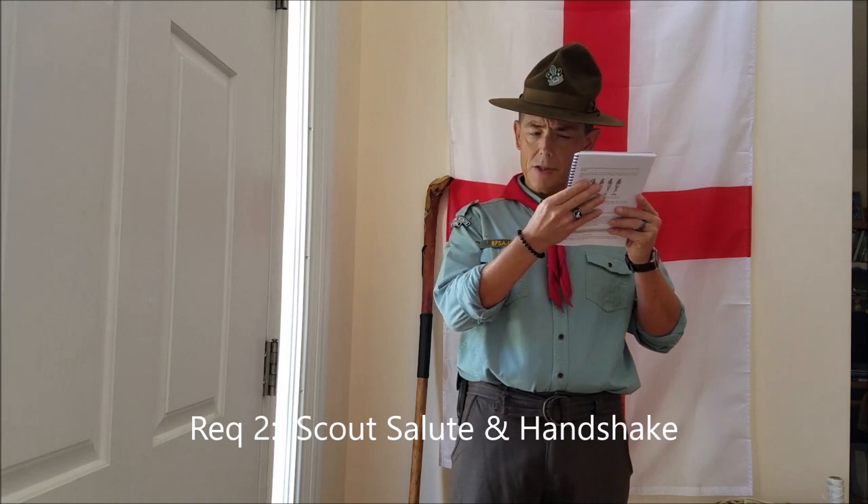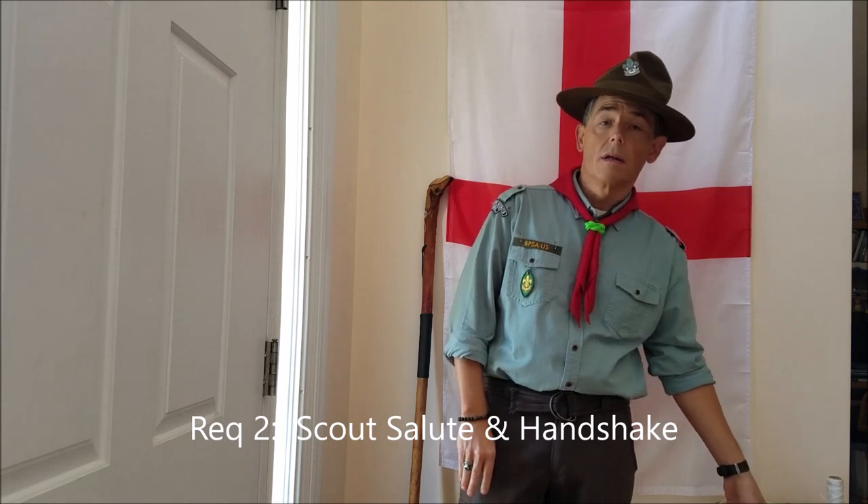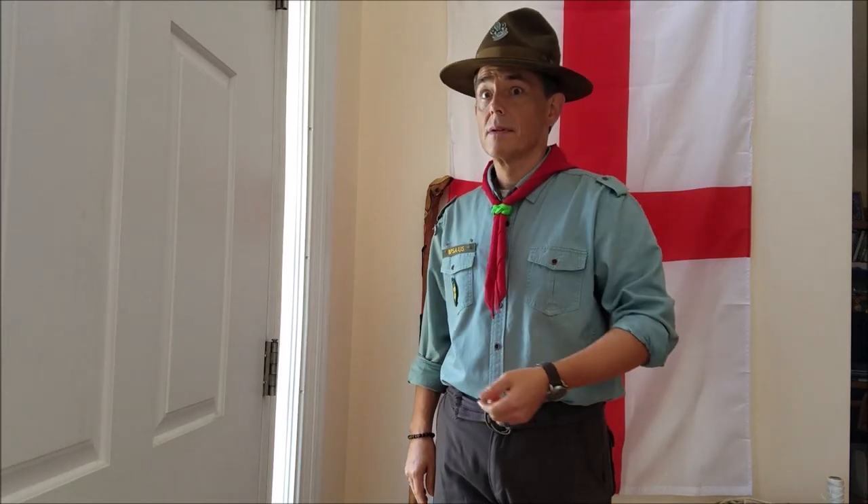Moving on to requirement two: the scout salute and handshake and their importance. The scout handshake is made with the left hand rather than the right. This signifies trust and faithfulness — the idea being that you have to put down your warrior shield, normally carried in the left hand, and your sword in the right, so you can shake hands with your friend or compatriot. All over the world in every scouting organization, scouts use the left hand to communicate friendship, trust, and faithfulness.